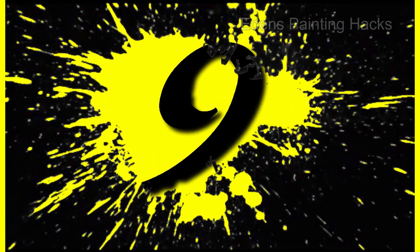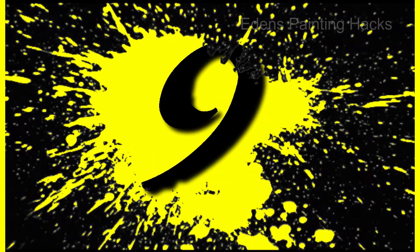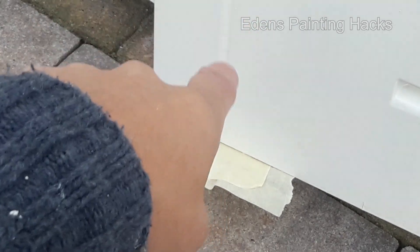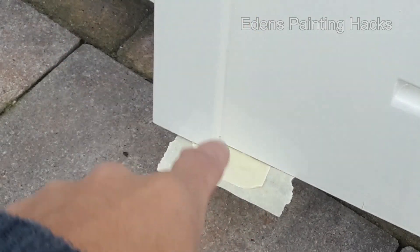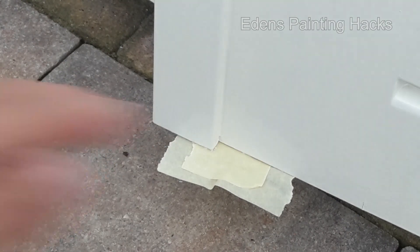Number 9: To prevent excess paint from dripping down this corner, I've placed a small piece of tape under the door. If the paint does drip, the tape will catch it, and it won't end up on the doorstep.